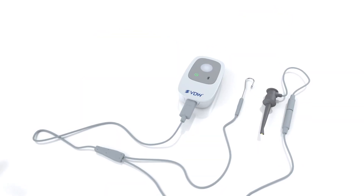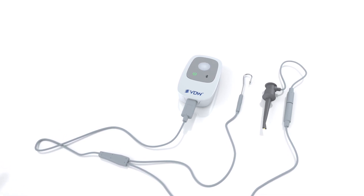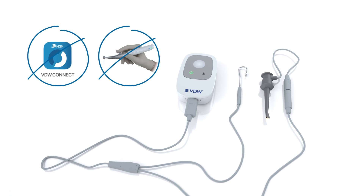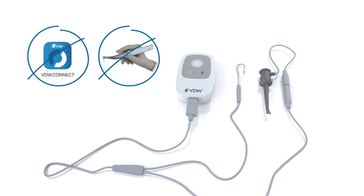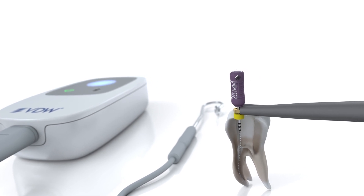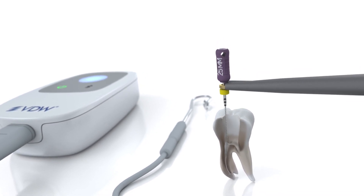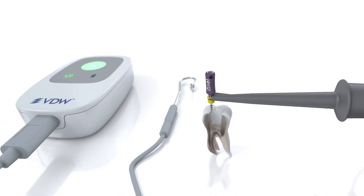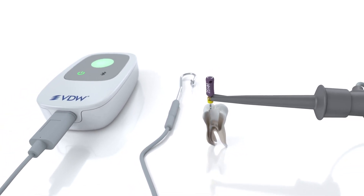The device is now ready to be used in standalone mode without being connected to the Connect app or being combined with the VDW Connect Drive. When the VDW Connect Locate is used in standalone mode, blue, green blinking, steady green and red blinking LED lights appear on the device itself depending on where you are in the canal.